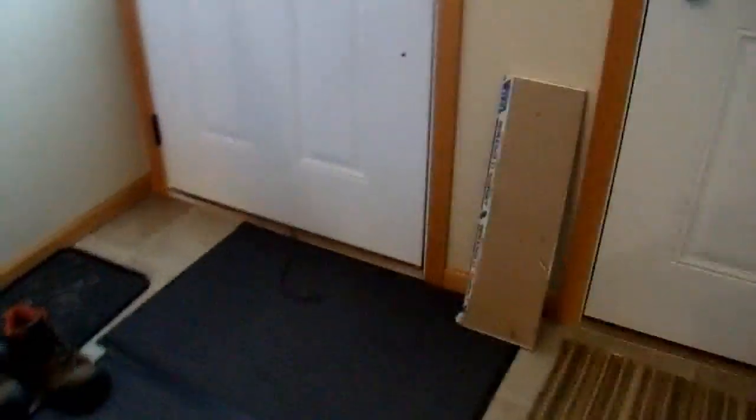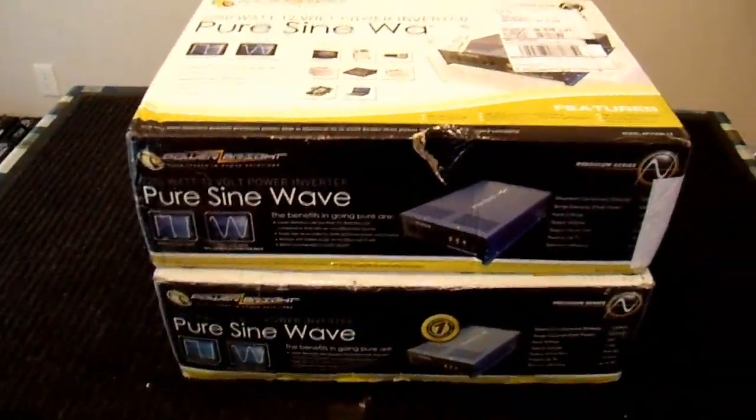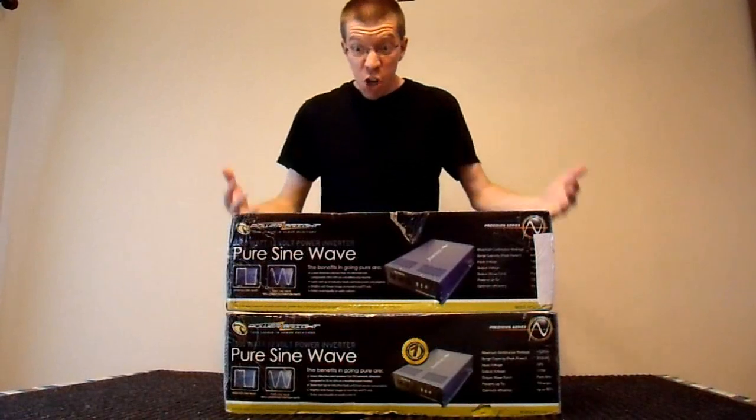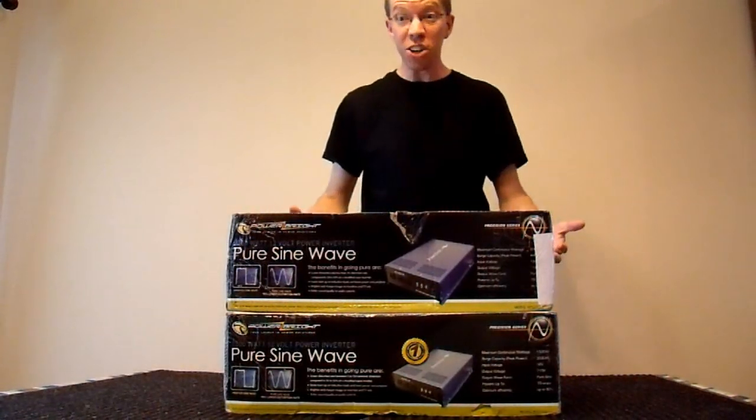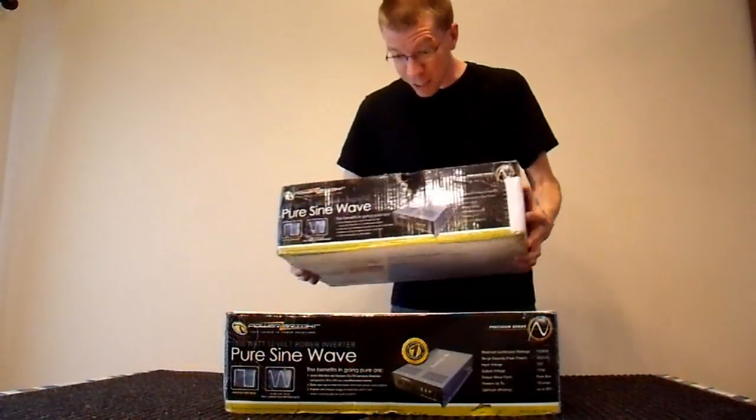You guys, you gotta check this out. It's amazing, it's incredible. Look what I just got in the mail. There are two pure sine wave inverters. Let's open them up and see what I've got.